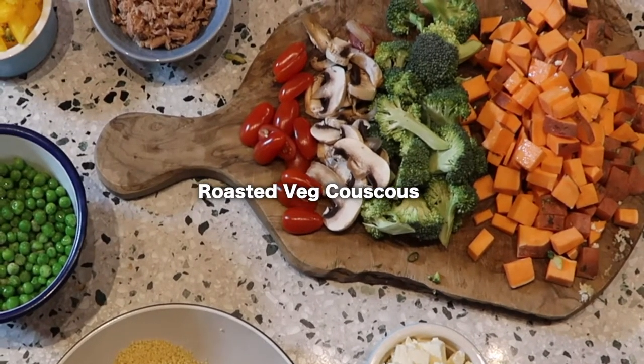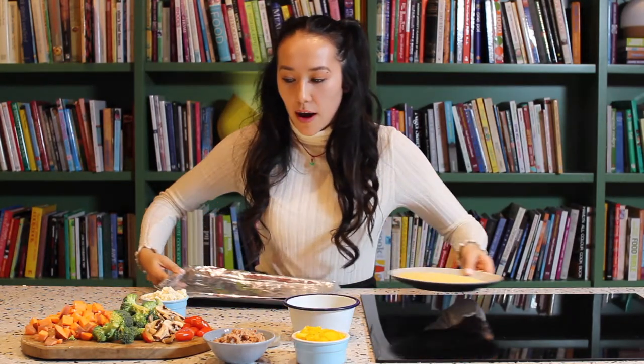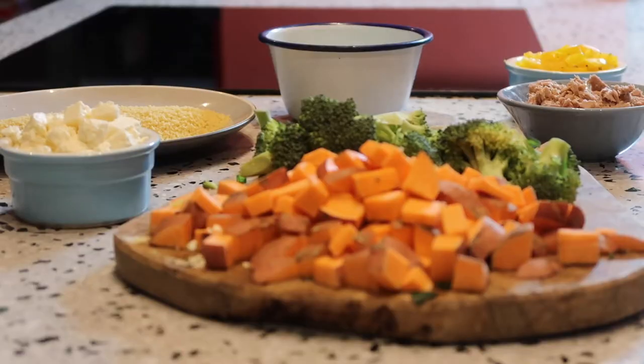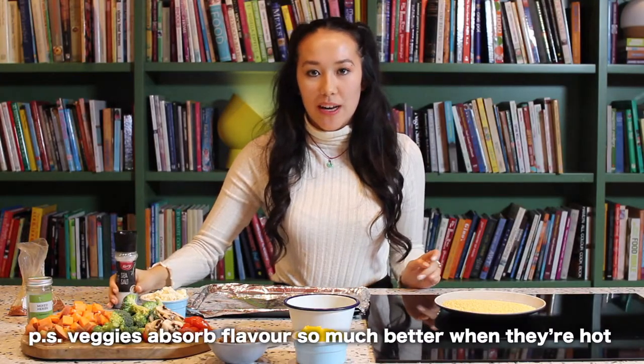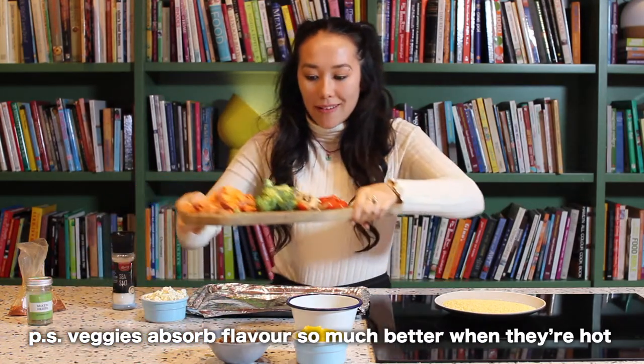First things first when it comes to making the roasted vegetable couscous: the roasted vegetables. I have a pre-prepared tin foil tray where I place all my roasted vegetables, and I'm basically going to cover them in olive oil and loads of seasonings. I've got chilli pepper, normal pepper, mixed herbs, chilli salt, and table salt. These vegetables will cook nicely and hopefully marinate in the oven.